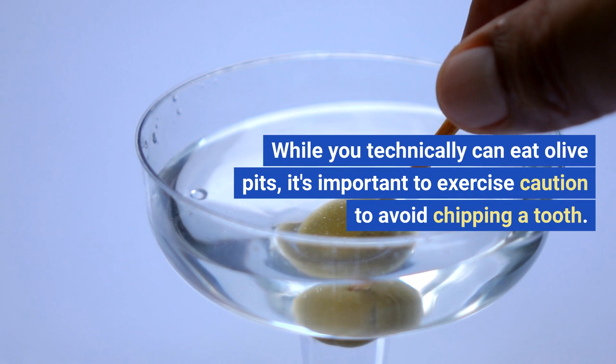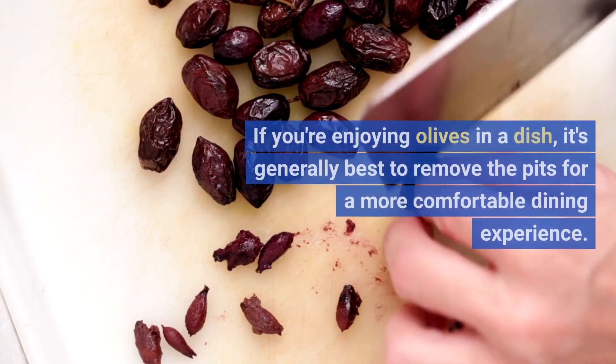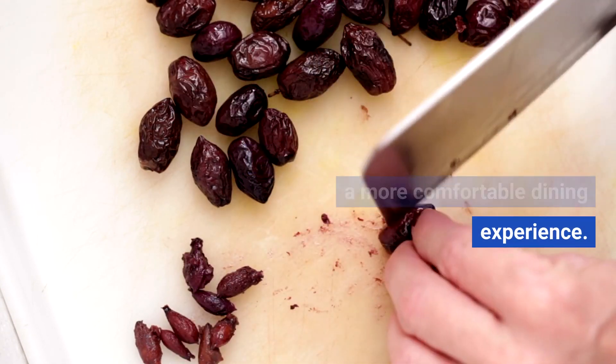While you technically can eat olive pits, it's important to exercise caution to avoid chipping a tooth. If you're enjoying olives in a dish, it's generally best to remove the pits for a more comfortable dining experience.